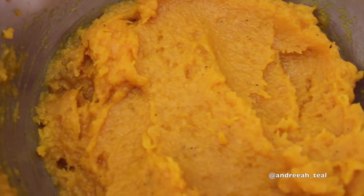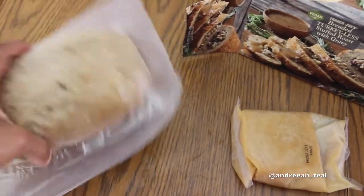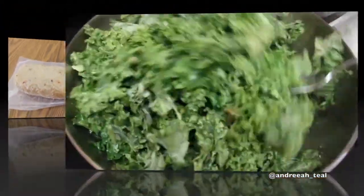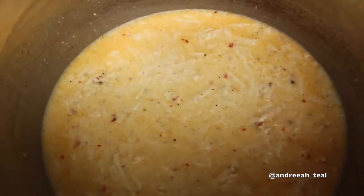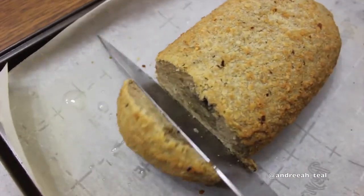I did salt and pepper on the squash, mixed it together, and put it aside. Back to the loaf — for the turkey-less loaf, the instructions call for about 45 minutes in the oven, and the gravy comes in a little pack where you just pour it into a pot and warm it up. Meanwhile, while the loaf was in the oven, I sautéed a large amount of kale with garlic powder and ginger powder for one of my sides. It takes about five minutes, but this was a lot so it took maybe eight minutes. I also started my macaroni and cheese while the loaf was in the oven — I have a whole video on that, so I'll link it.